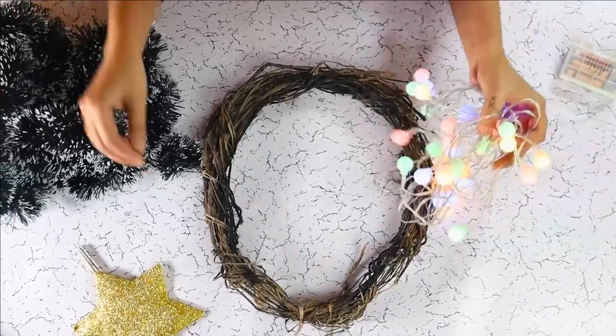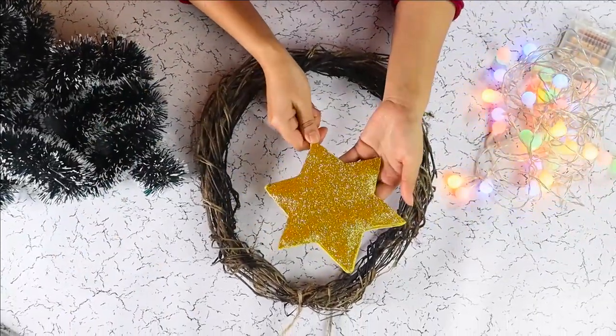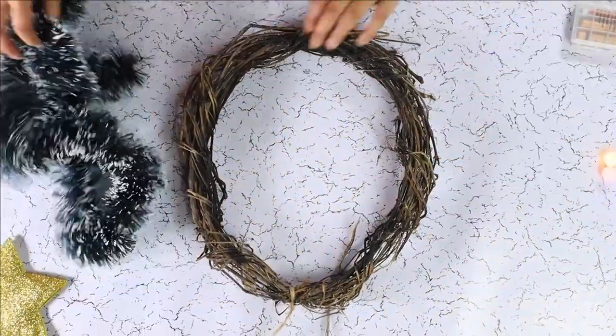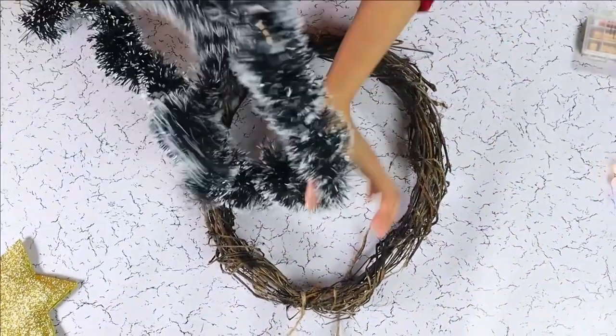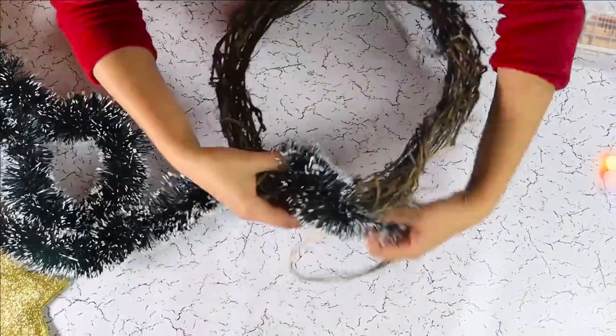For our Christmas tree wreath we are using a grapevine wreath base, this snowy garland, Christmas lights, and a Christmas topper from last year's tree. For our first step we have to wrap this garland around our base.